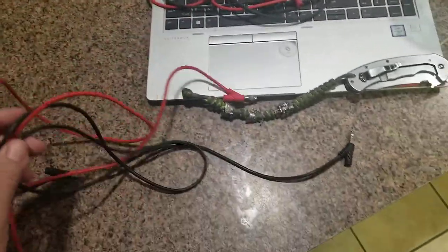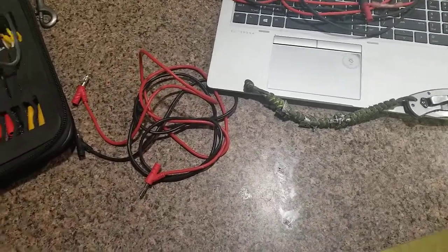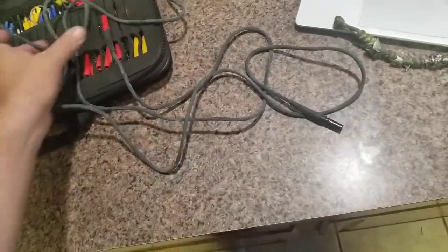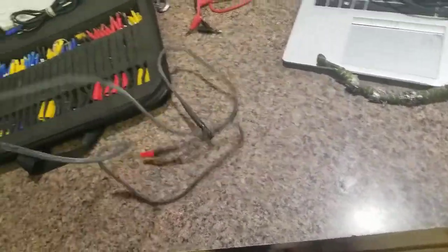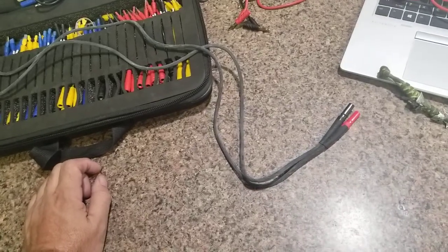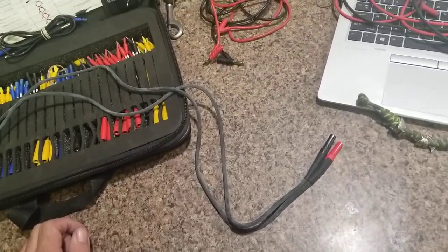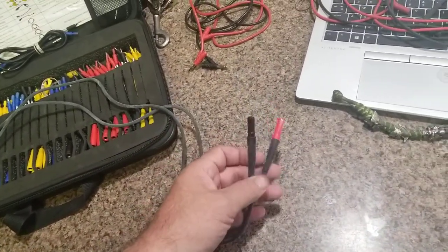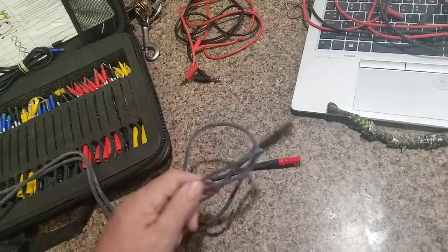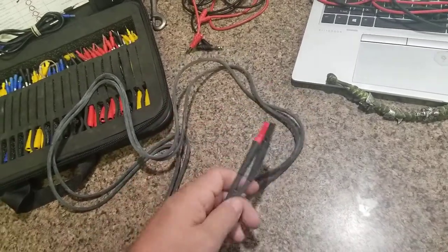I always carry spare test leads — I have the stackable ones and I highly recommend them. But today I want to talk about the Fluke TL27 heavy-duty leads, which I've never bought before but I'm going to give them a go, since I've been going through quite a few leads. Some people have had leads on their meters for 10 to 12 years and never replace them. The TL27s are a little more rigid than silicone leads.